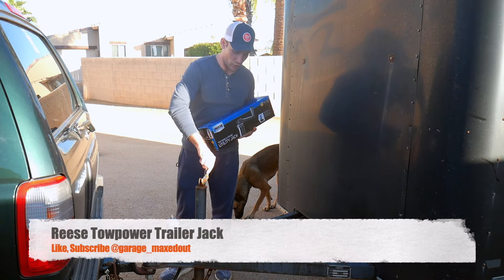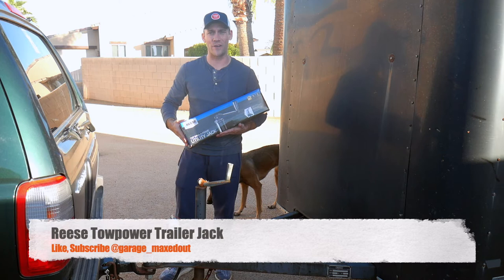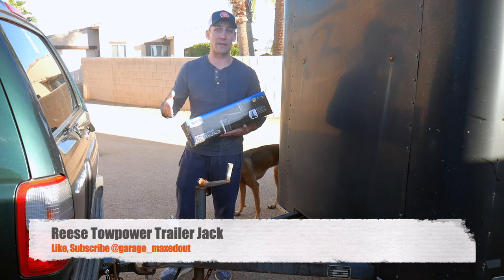Hey guys, GarageMaxedOut here. Today I'm going to be installing a new trailer jack onto this trailer. This one has stopped functioning — the cylinder is no longer connected. I bought this Reese Tow Power one and we're going to go ahead and install it and give it a shot. I'll do a quick video review on it.